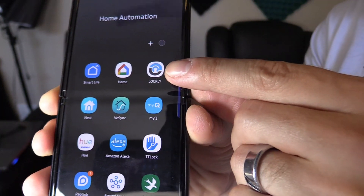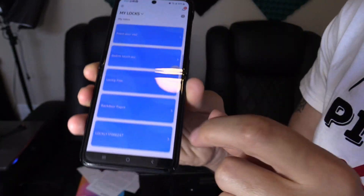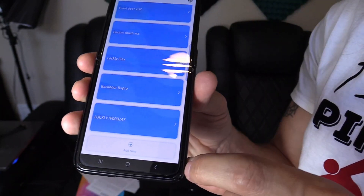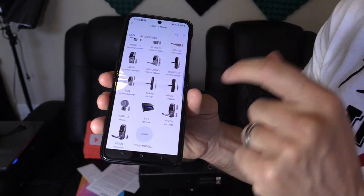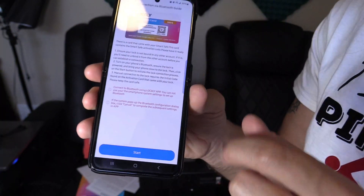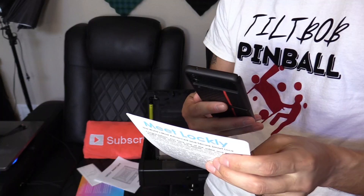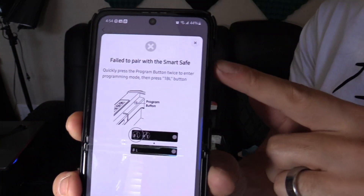Make sure you download the Lockley app from your app store — it works for iPhone or Android. I have all my smart locks listed; I'm going to add one by clicking on the bottom and tapping on the safe. Then from the activation card, we scan the QR code — but it says 'failed to pair with smart safe.'